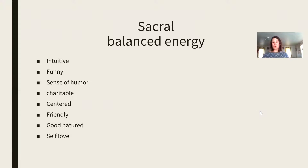When you're feeling really well and balanced in this chakra, you are feeling intuitive, charitable, and good-natured. You are really loving yourself. One of the most important things I like to teach my clients is that if we don't love ourselves first, then how can anyone around us really love us the way we need to be loved? When you love you, everything else can fall into place. That's one of the aspects of feeling balanced in your sacral chakra.